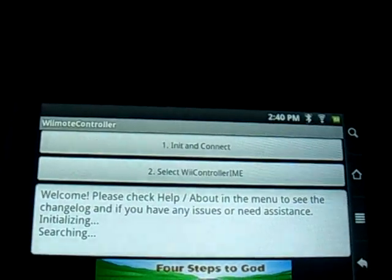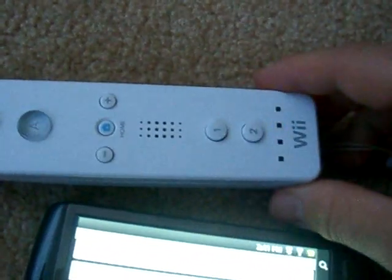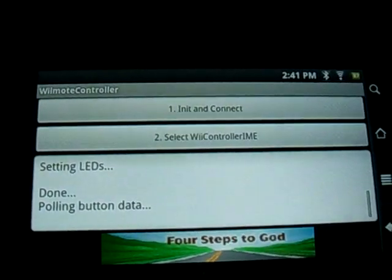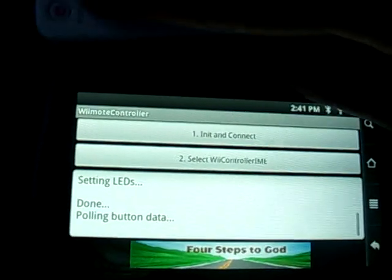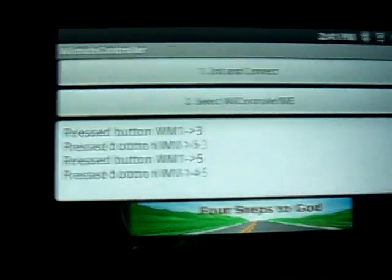You initialize and connect the controller — you hold the first two buttons on the Wii remote and put it in searching mode. So now the program is searching for it, and it connects the Wii controller to the Archos device. And as you can see here, if we press a few buttons, we get inputs.